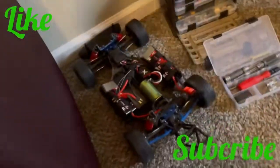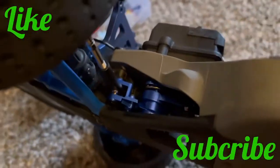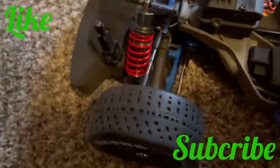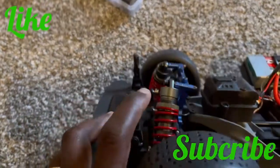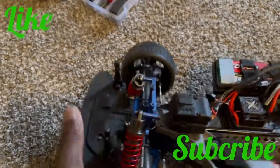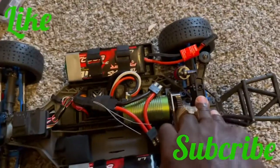I know you guys haven't seen the truck in a minute. You can see under there it's a little dark — I added all the metal aluminum parts. I'm about to add the metal servo horn to it also. I changed my shocks again — I had the 2.2 repo shocks in there and then had the 3.3 repo shocks, but they're super firm.